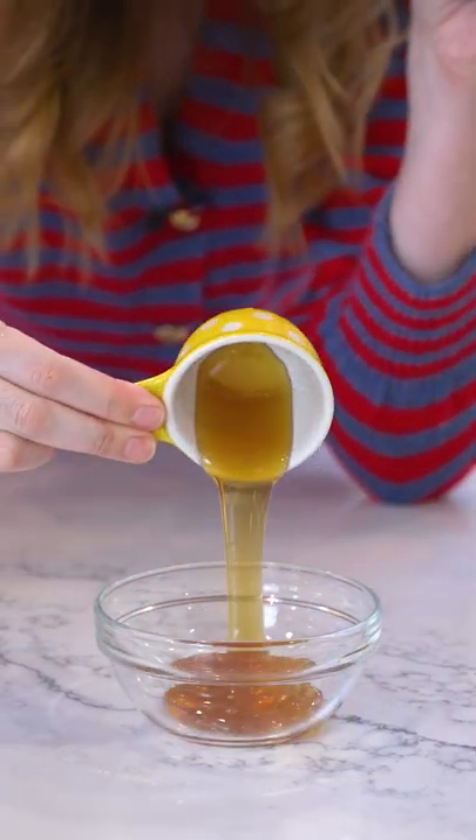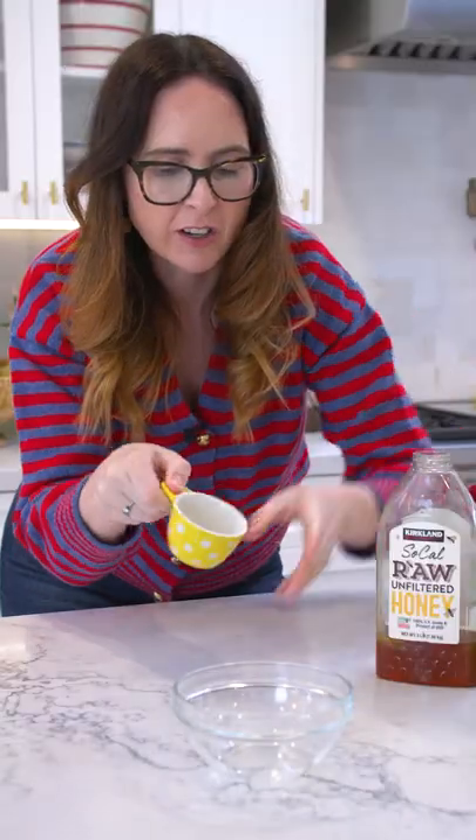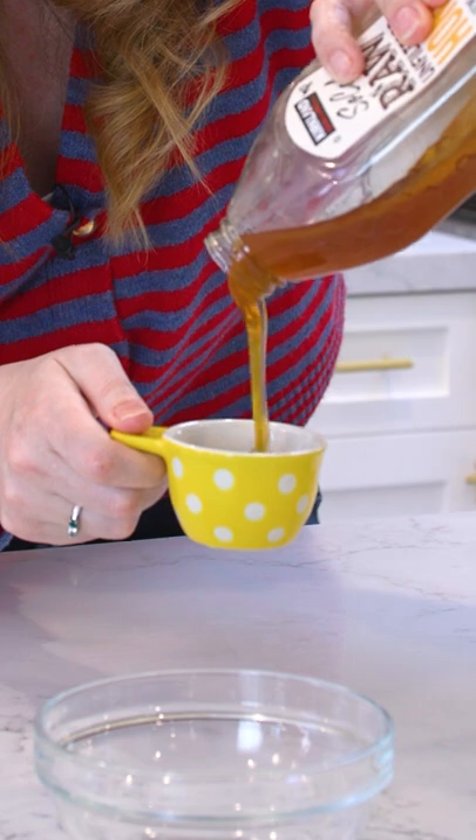So if you bake with a lot of honey, here is a tip that's going to make your life so much easier and less sticky. Put a tiny drop of a flavorless oil into your measuring cup, swirl it all the way around, pour away any excess, then measure out the honey that you need.